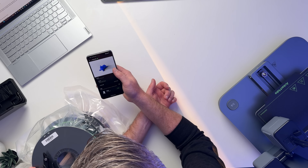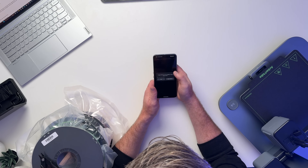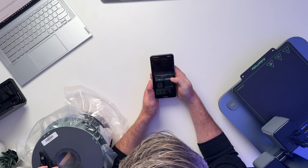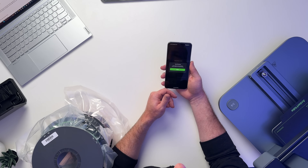During the setup process, the Anchormake M5C will run through an auto-leveling sequence just to make sure everything is as level and perfect as possible for your first couple of prints. It will also make sure that you're running on the latest firmware.